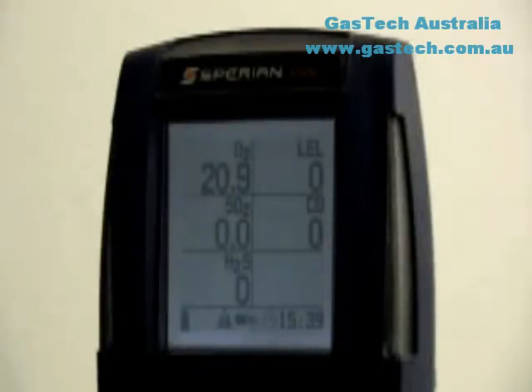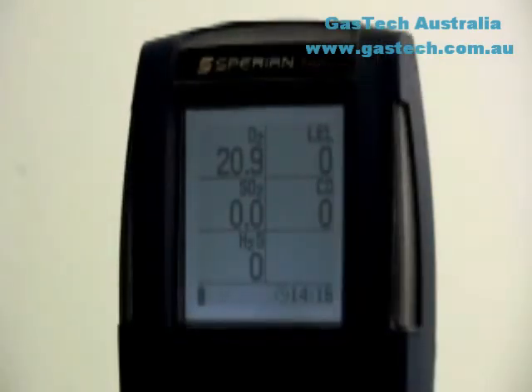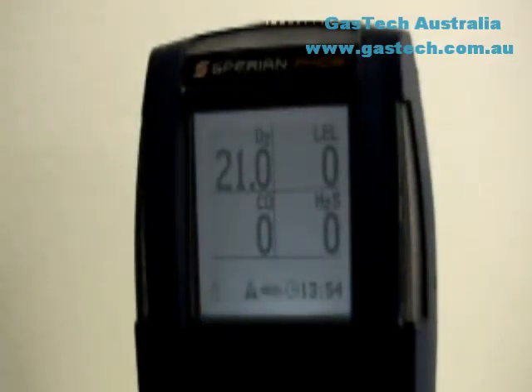At the bottom of the display is a status bar that gives the user general information about the instrument. At the far right is the time, which can be changed manually through the PHD-6's menu options or set using a PC with Sperian's Biotrack program. A span calibration bottle coupled with a triangular warning symbol blinks to show that the instrument is due for calibration. The pump icon, a spinning fan, will be shown in the status bar when the pump is detected. The heartbeat symbol is flashed when the PHD-6's calibration status is up to date and the instrument is operating normally. The battery icon at the far left gives an indication of remaining battery strength; when empty, it is time to charge or change the batteries.